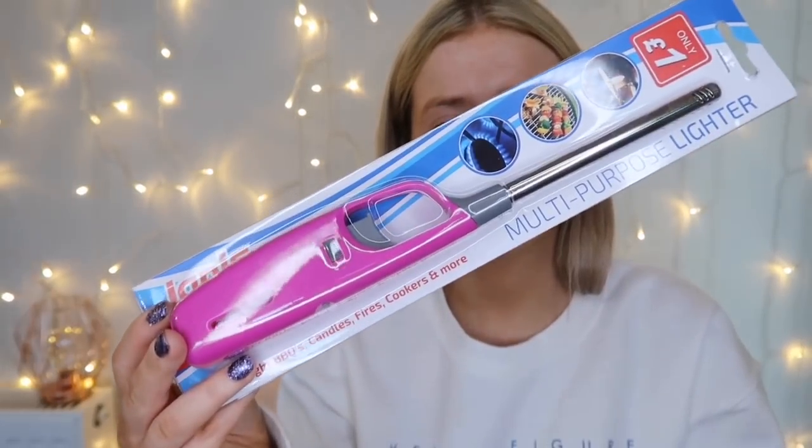I then picked up a pink candle lighter for one pound, because mine randomly ran out today and I was like, oh no, I need one! The minute after this video is filmed I'm going to go and light all my candles because I was so sad that my lighter ran out this morning. And obviously, it makes it even better that it's pink.